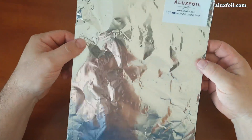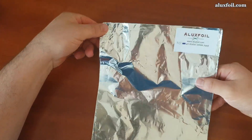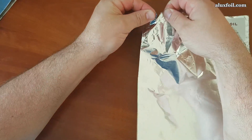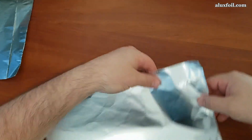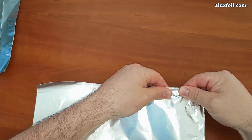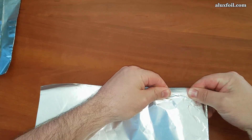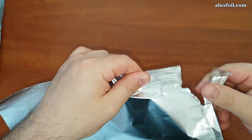Next comes the 30 micron foil. This is three times thicker than the kitchen foil. It's still easy to tear if you start from the side, but you can see here a much larger elongation that makes the foil much stronger than 20 micron.